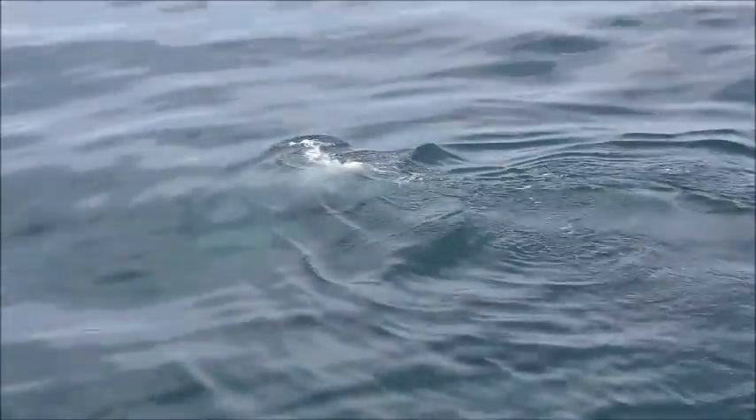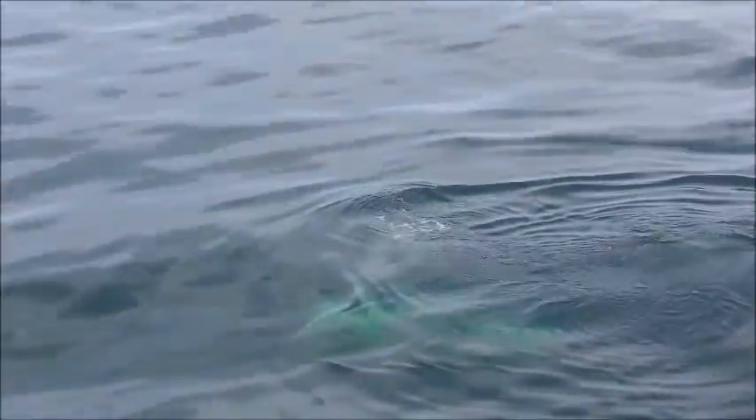That was a calf. It's rolling on its back — it's still right underneath the surface there. You can still see its tail before it goes down.